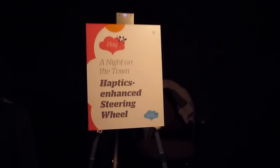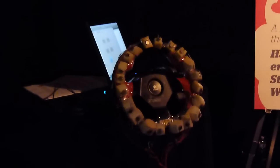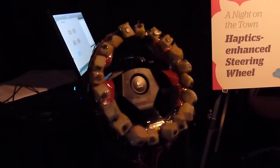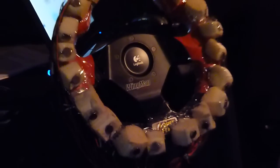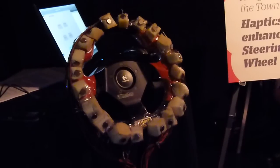Your cognitive resources. So the idea here is that we've mounted 20 vibrotactile actuators onto a steering wheel. It's just a rough prototype, but the idea is that you can create navigational cues — left-turn or right-turn cues — using the sense of touch. And by doing so, you can lower the level of cognitive effort required for a user to get from point A to point B.